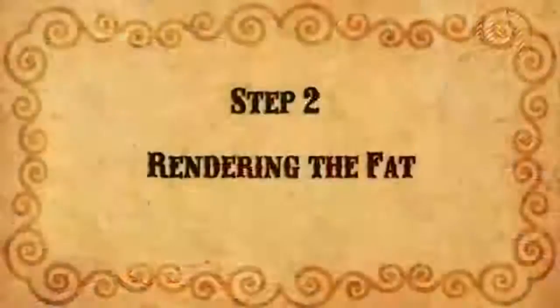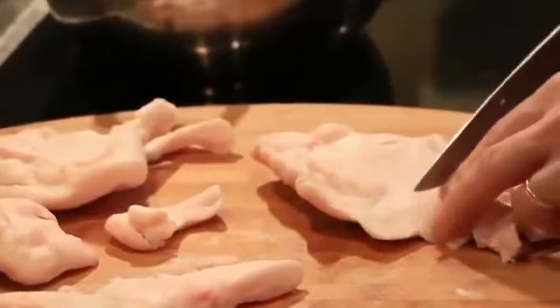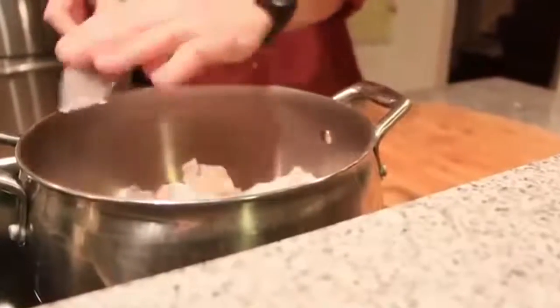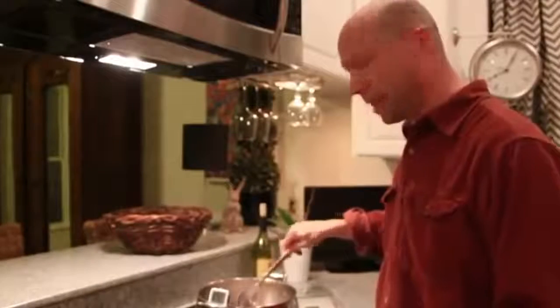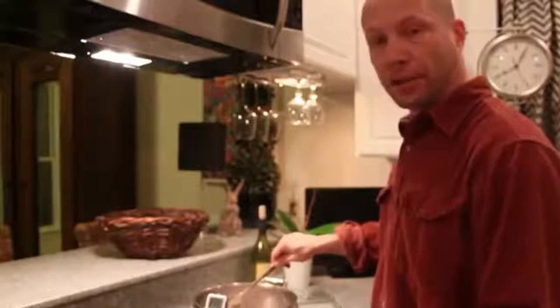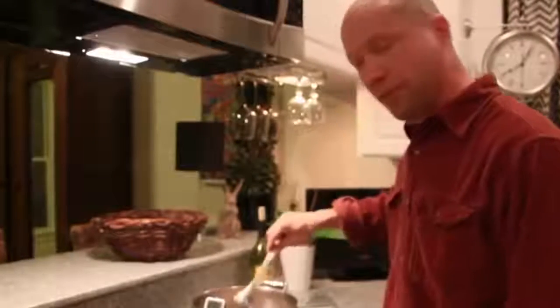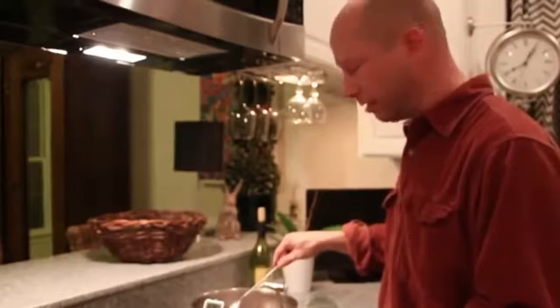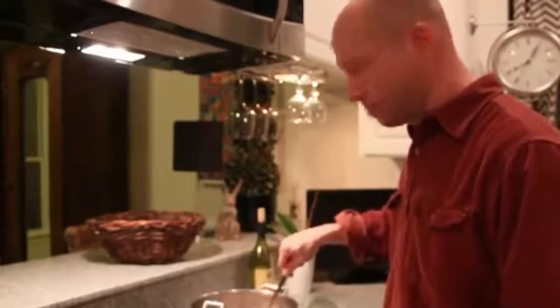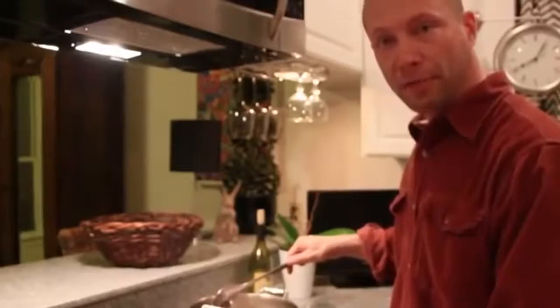For the next step, cut the fat into small pieces about a half inch square. Place the fat in a pot on the stove and heat it to a temperature between 225 and 250 degrees. You don't gain anything from getting it hotter than that other than destroying the fatty acids, which we want to do as little as possible. For the first ten minutes, keep it on medium-high heat and stir about every minute. This will allow enough fat to be liberated to coat the bottom of the pot without burning.